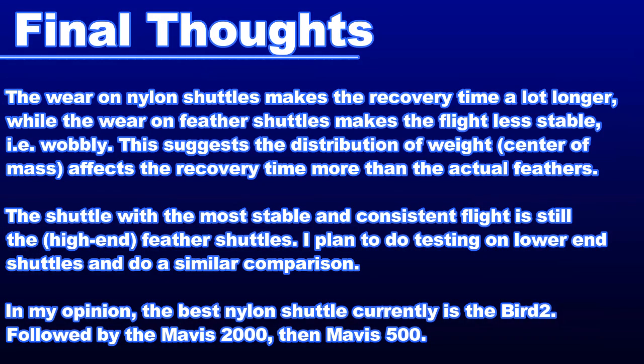Here are my final thoughts after doing all these tests. While the shuttles were getting smashed during the durability test, I noticed the feather shuttles degraded differently from the plastic ones. The feather shuttles began to wobble more in flight and this became more noticeable on the clears. They were still able to orient themselves quickly after being hit, meaning it was still easy to do those net shots on low serve returns. The plastic shuttles, however, were the exact opposite — when they began to break down, the recovery time got a lot worse, meaning the shuttles started spinning more uncontrollably at the net. The mid-air flight was still good though, especially on the Bird 2, and the spin was easy to see on clears. This makes me think that the shuttle recovery time has more to do with the distribution of weight rather than the shuttle feathers themselves.